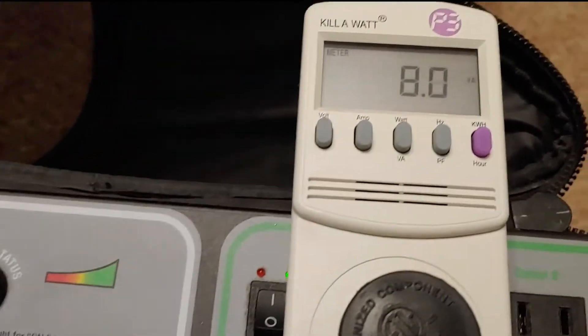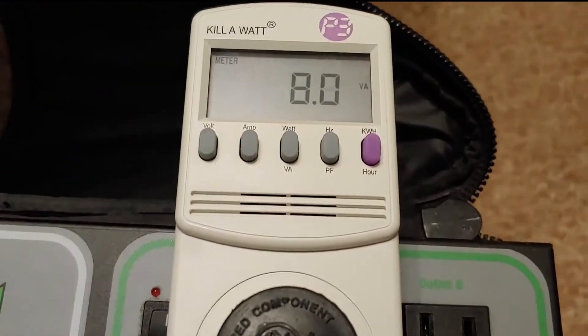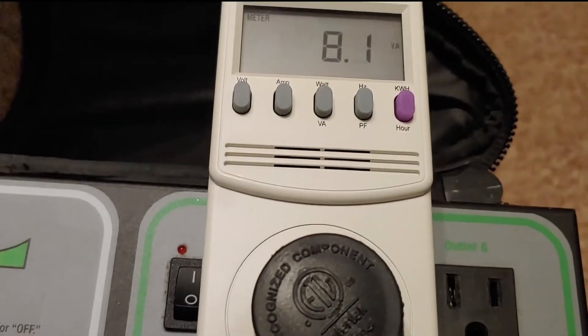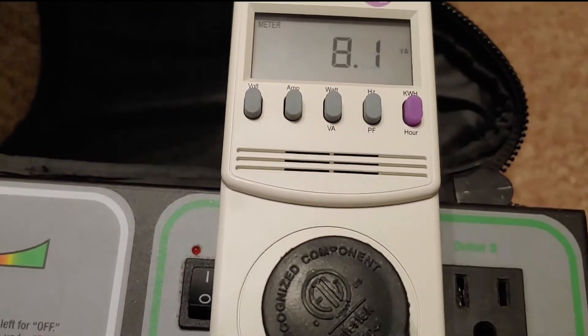First is the lamp. Turn it on. It is 8 watts — bouncing between 8 and 8.1, there's a 7.9. We'll just say 8 out of general principle.